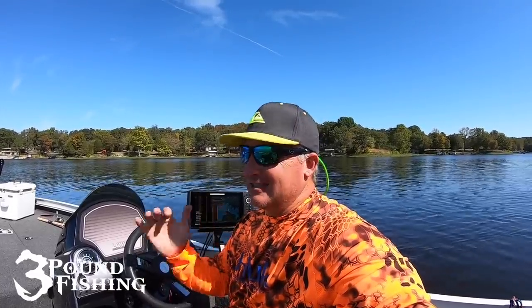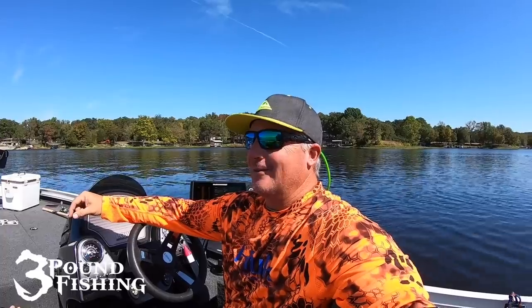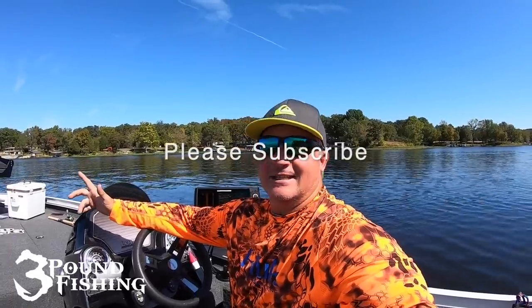We're going to put some slabs in the boat. I'm also going to share some LiveScope and some side imaging information throughout this episode. So stick with me, sit back, relax, get something to drink. Beautiful day — let's get it going on.